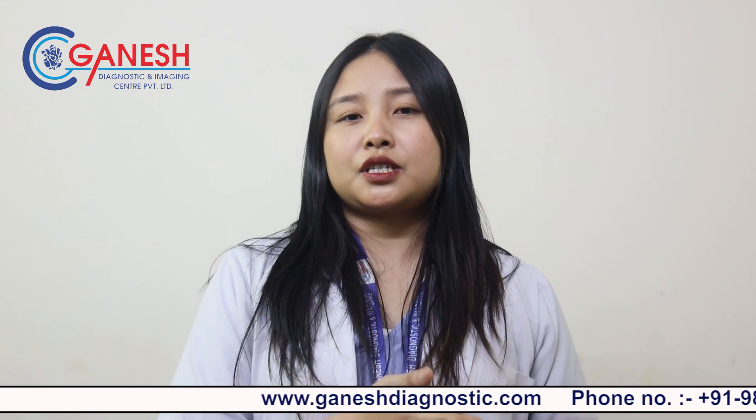Hello everyone, my name is Catherine. I work in Ganesh Diagnostic and Imaging Center as a radiographer. Today I'll be talking about stress echocardiogram. Stress echocardiogram comes under echocardiography, which is basically an ultrasound for the heart.